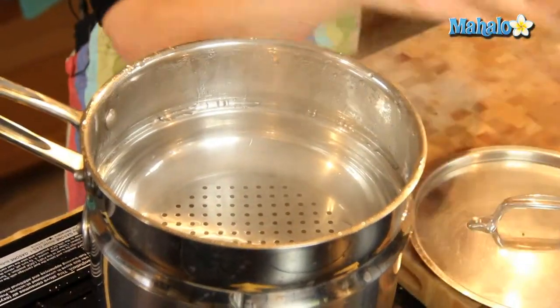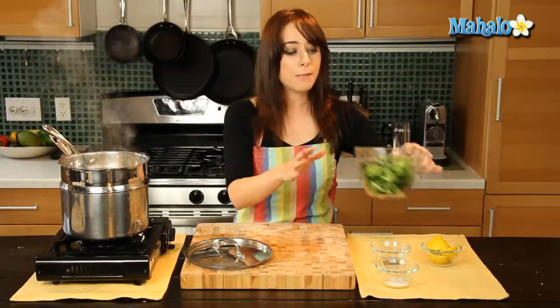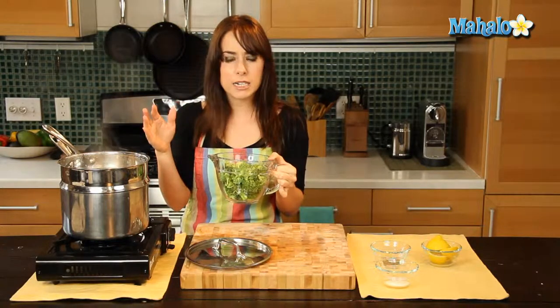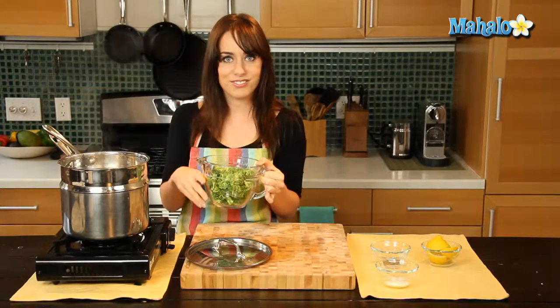So now all I'm going to do — nice and steamy, see the steam, you could give yourself a facial, but first the broccoli. I'm going to pour the broccoli into my steamer insert and let it cook for about two to three minutes. Check it at two minutes to see if it's nice and bright green, and then we'll take it out. So let's get started.